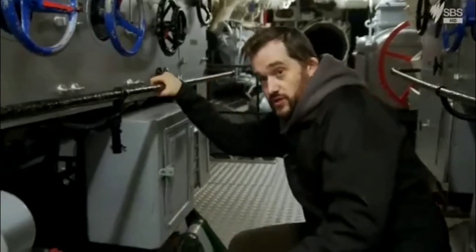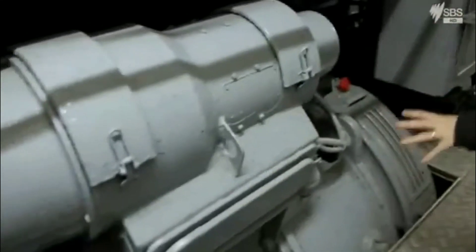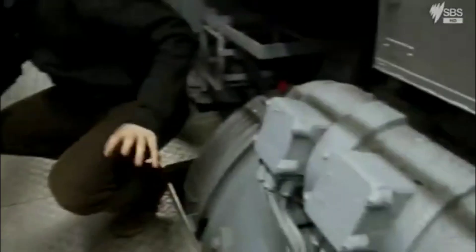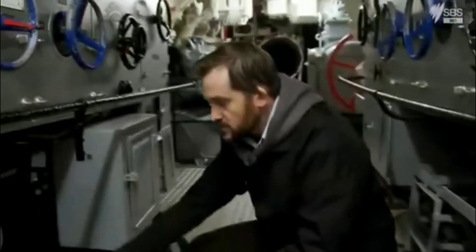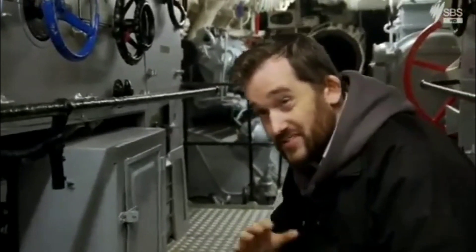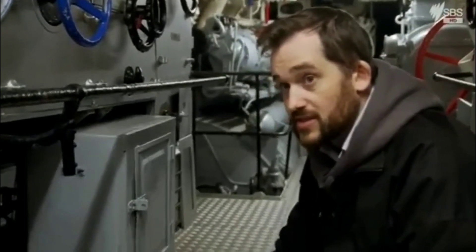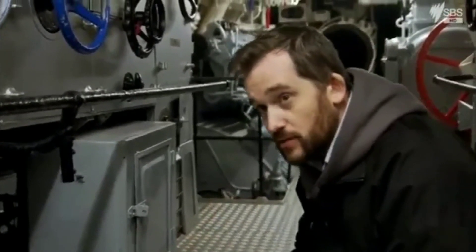Through here we've got the electrical control panels and these two electric motors, one on each side, one for each shaft. These draw power from the batteries and drive the boat when she's underwater. They can't go nearly as fast — only five or six, maybe seven knots.